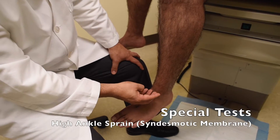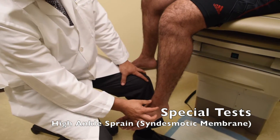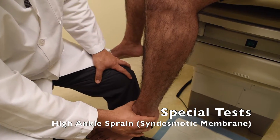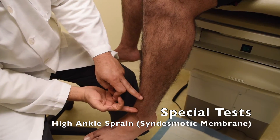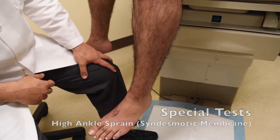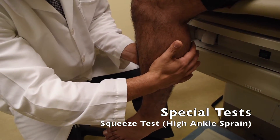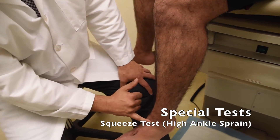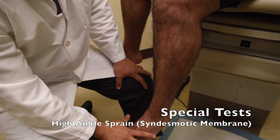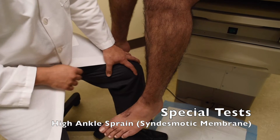Sometimes patients can have high ankle sprains, which is an injury to the syndesmotic membrane that holds the tibia and fibula together. A high ankle sprain typically does not cause swelling in the ankle itself, but just above it. You can palpate in that area. You can also perform the squeeze test — squeeze the tibia and fibula together up high and ask the patient if that causes pain radiating down through the syndesmosis. These injuries typically occur when the foot is planted and goes into forced dorsiflexion and eversion.